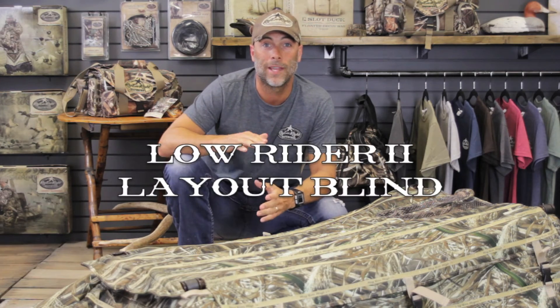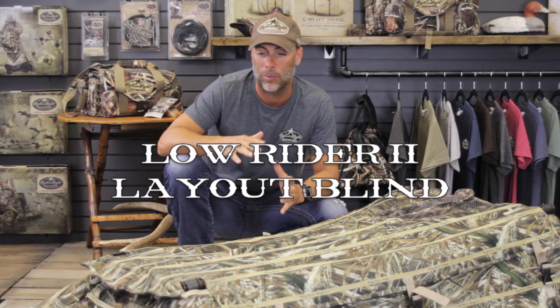Hey, this is Matthew from Rigamrite. We're here with the all-new Lowrider 2 layout blind. We've taken feedback from the field and implemented some awesome improvements to this blind this year, starting with the same speed of setup, and we're going to show you how that works.